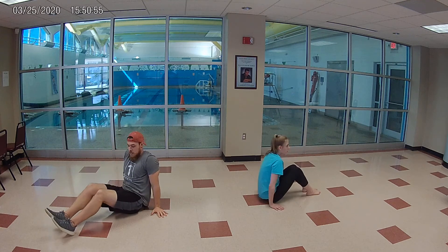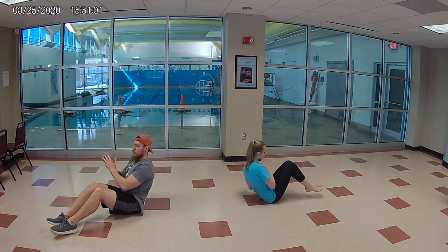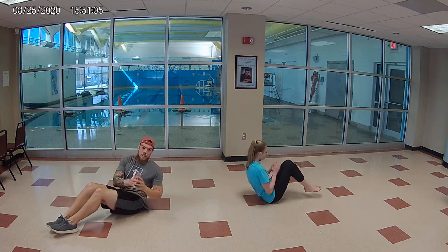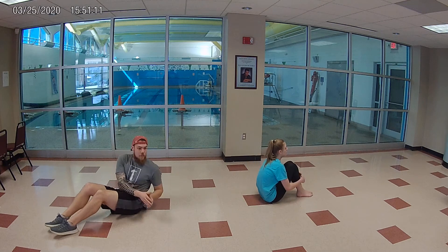Next we're going to move to trunk twists. The feet can be planted on the ground or elevated, as Abby's going to demonstrate — rotating side to side, trying to touch that ground. As you get stronger with these, you can add some weight: cans of soup, heavy books, a book bag filled with stuff. All of it can make a difference.